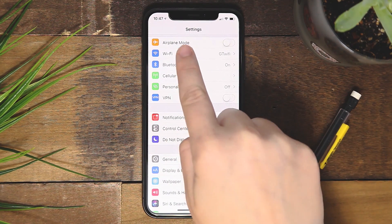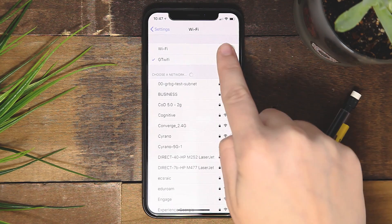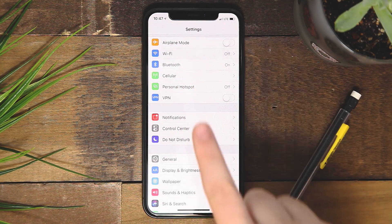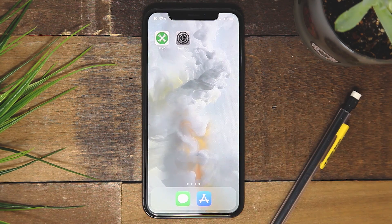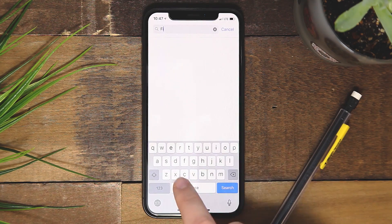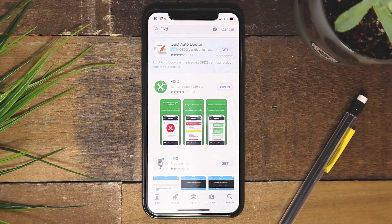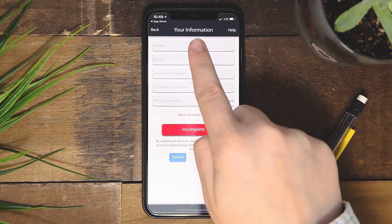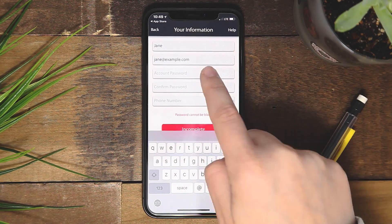You are now ready to download the Fixed app for your smartphone through the App Store or Google Play Store for Android devices. Find and install the Fixed app — you may need to enter your Apple ID and password. Open the Fixed app and register an account.